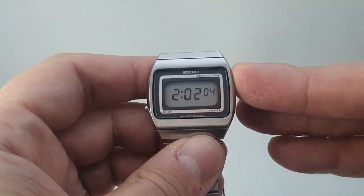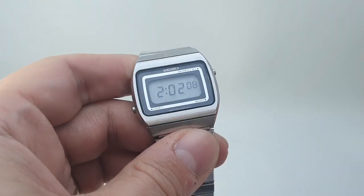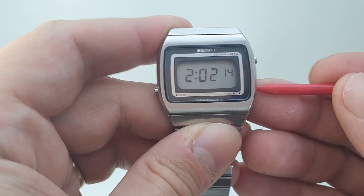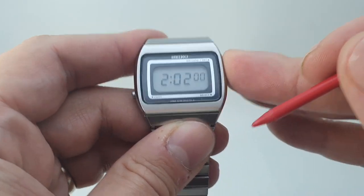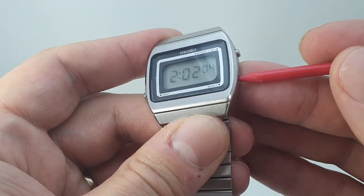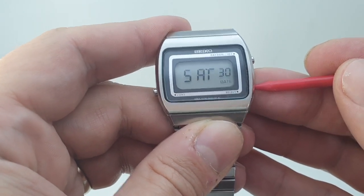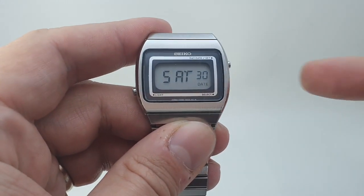I'll show you how you set it up. You've got the date and the time displayed. There's a pusher down here at the four o'clock position — press that to reset it, then just keep scrolling through, and it goes back to the start. Very easy to set up.